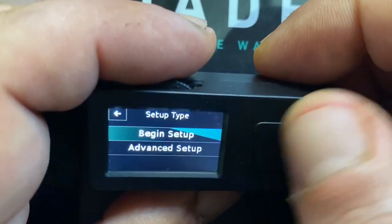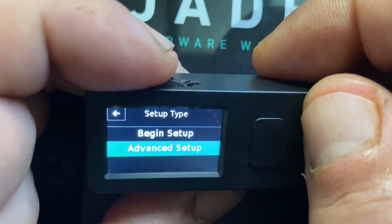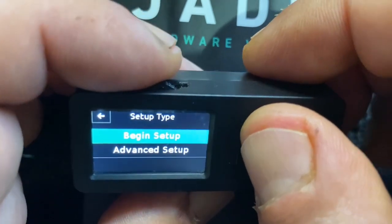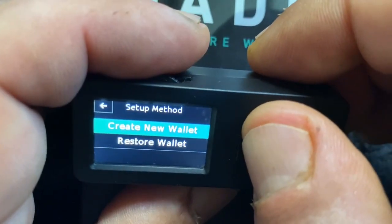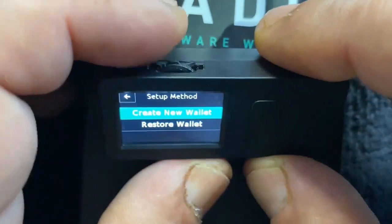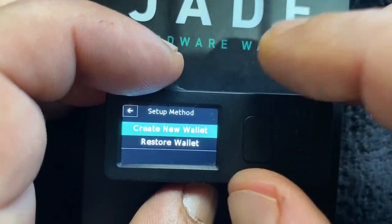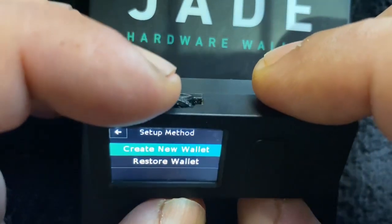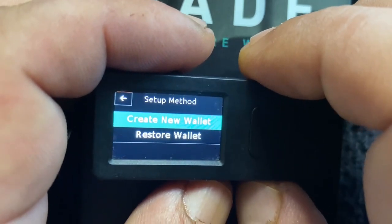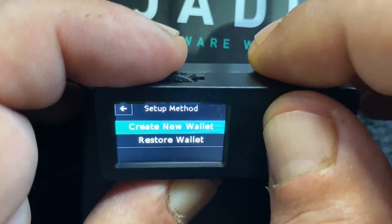We can choose from 'begin setup' or 'advanced setup.' If you're watching this video to set this up, we're going to do begin setup — this is going to be an introductory video. We have the option to create a new wallet or restore a wallet. We are going to make a new wallet. If you factory reset the Jade and want to restore an old wallet from a 12 or 24 word seed phrase, this is where you'd do that. But for this video, we're going to hit 'create a new wallet.'